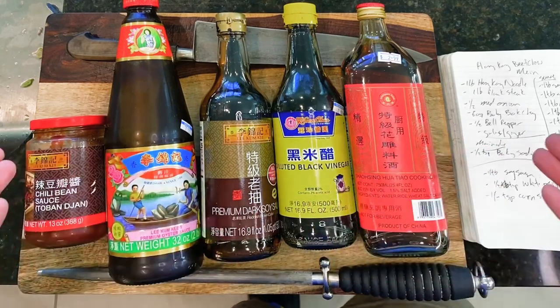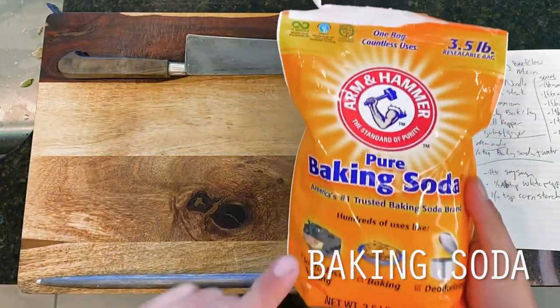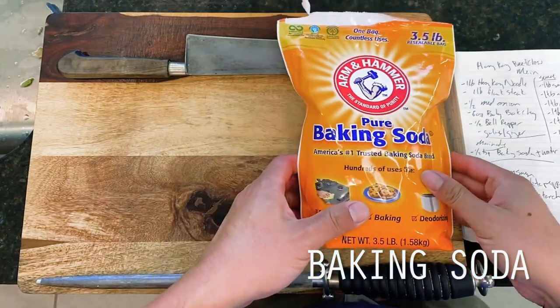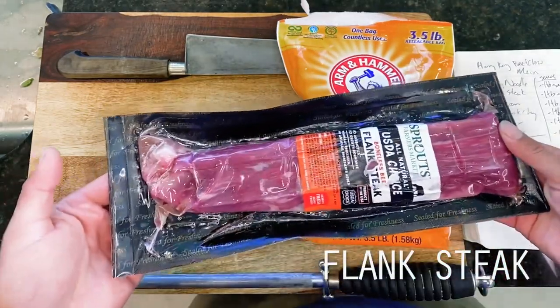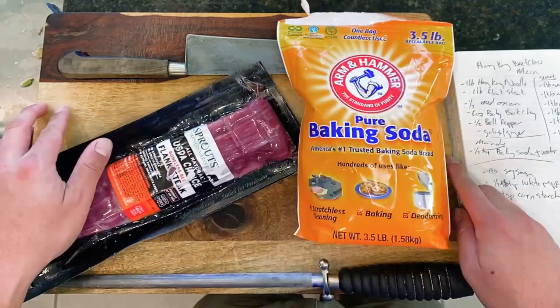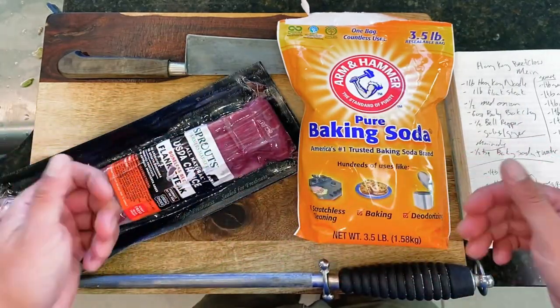To go along with all of this, we'll also be assembling a crispy beef made using flank steak and a pinch of baking soda in a technique known as velveting, to help us tenderize what would otherwise be a pretty tough cut of meat without some fun food science trickery. Okay, so let's get into it.